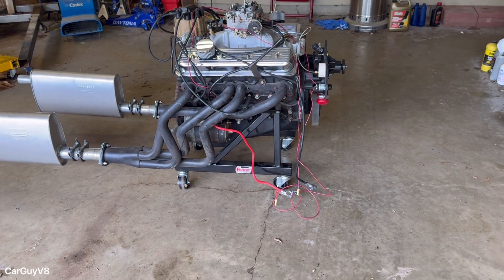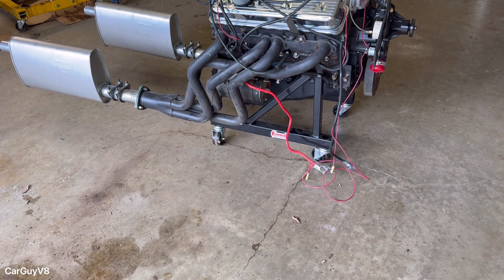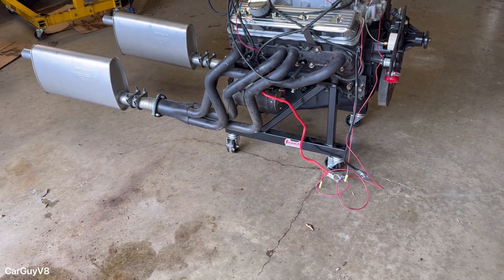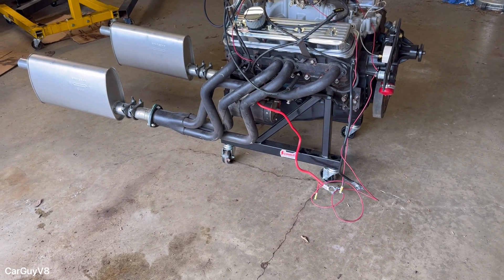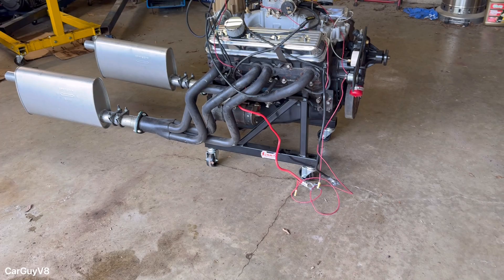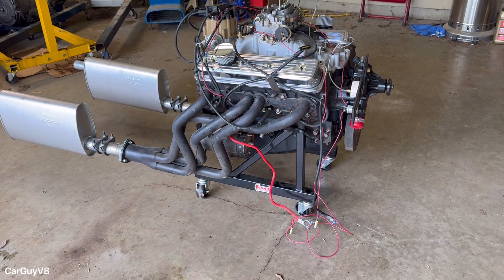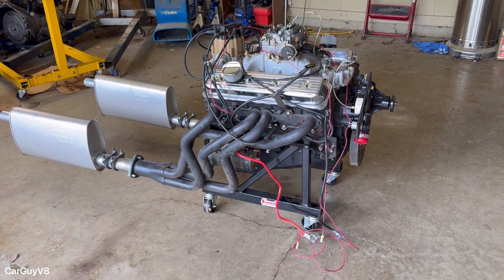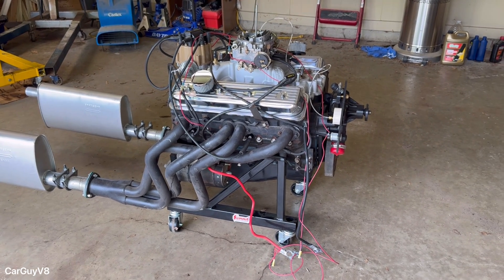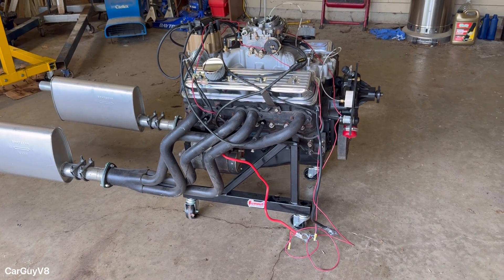I'm going to start off with a disclaimer. This is not an engine run stand. This is a very sturdy engine rolling stand sold by Summit. It's made to support even big blocks with transmissions attached to them, so it's got a very high weight capacity and it's extremely sturdy — a good built little metal rolling stand — but it's not a run stand. It does not have a place for a radiator, gauges, wiring, or any of the necessary stuff to run an engine. So if you're smart, don't do this. Any website you buy these from will tell you it's not an engine run stand, and they're right.